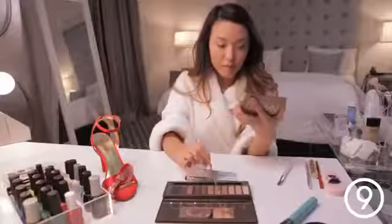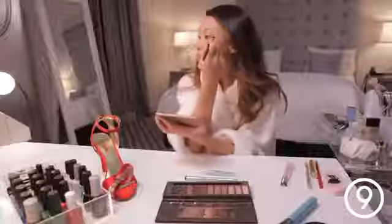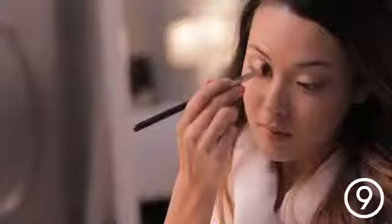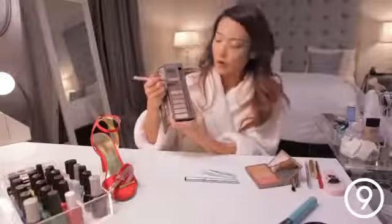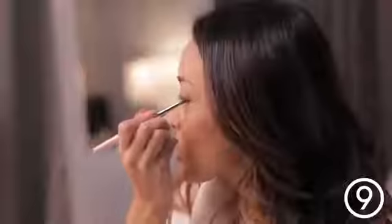I'm taking this blending brush and I'm just going to smooth out all of the edges. Now taking this deep cocoa brown, I'm going to darken the outer corners even further — it's just going to go right in the outer corners and blend upward.